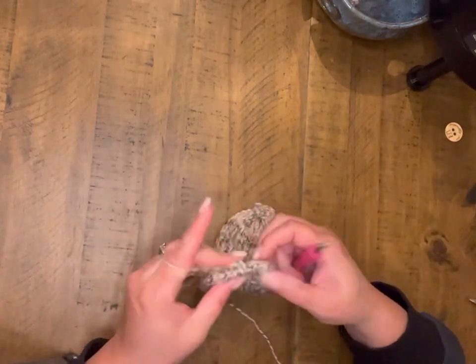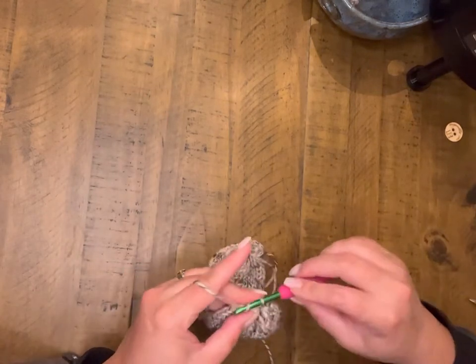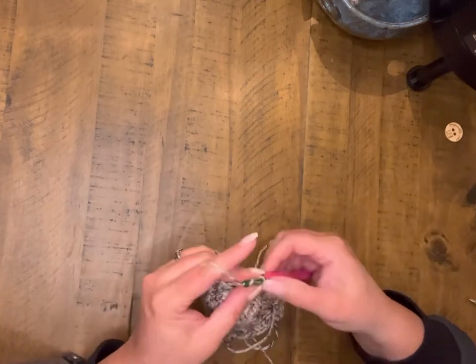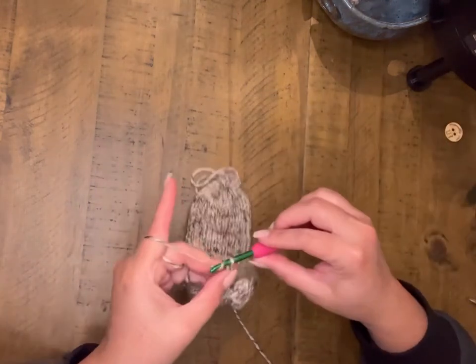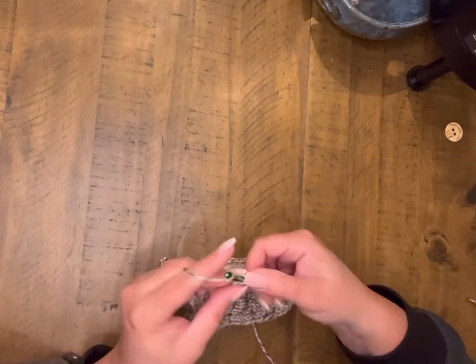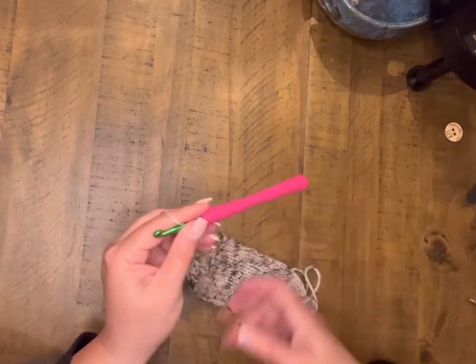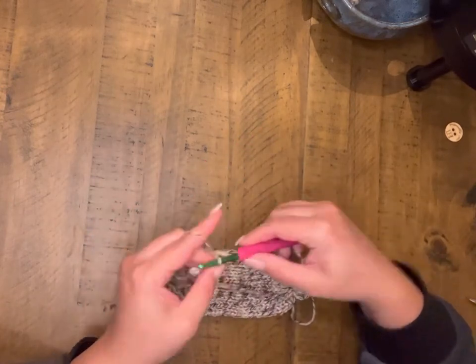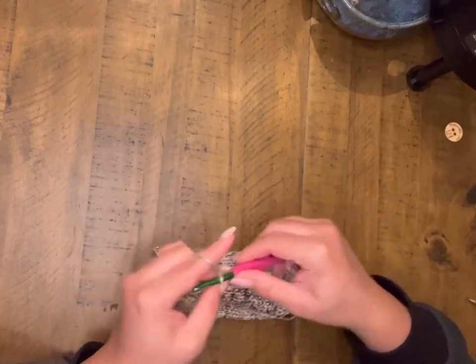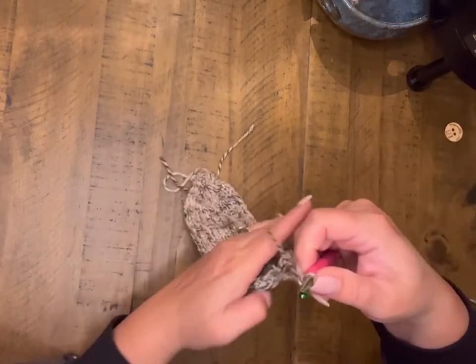Now we're going to move to the other side and we are going to chain 18 here. This is something that you may want to play around on your row counts as well, depending on how far you want your button to sit over to the side. Or if you wanted to add multiple loops — two loops in there with two buttons. It's totally up to you. Play around with it, have some fun and experiment with a couple things.